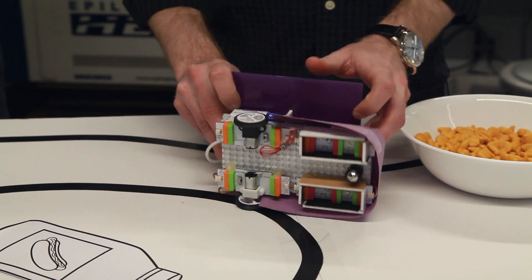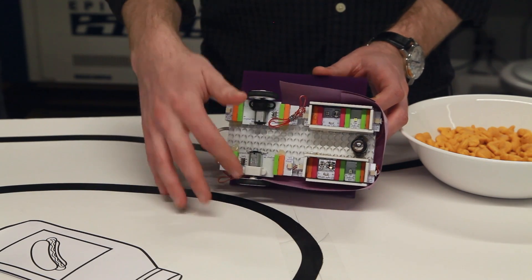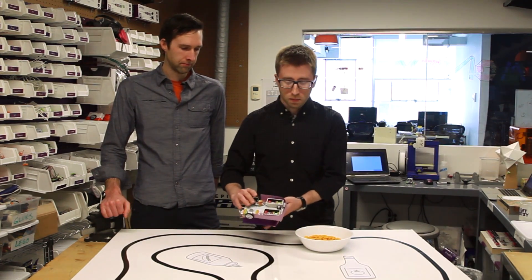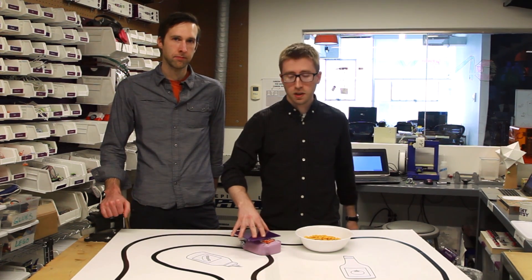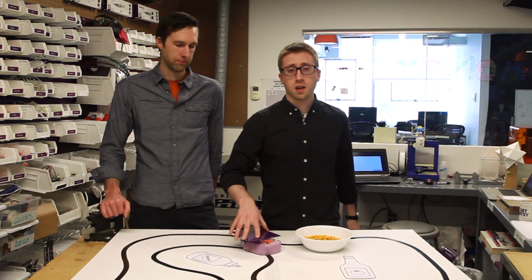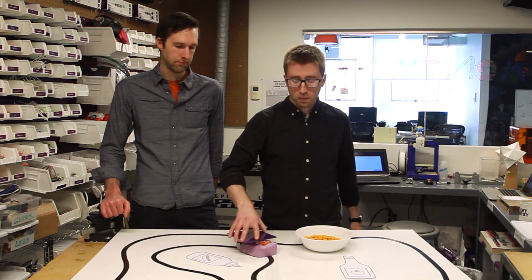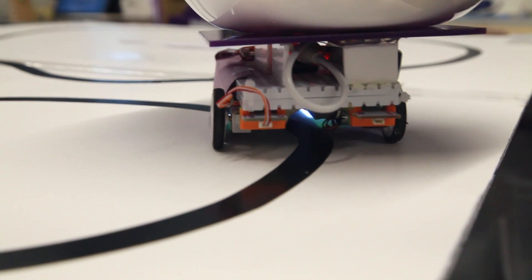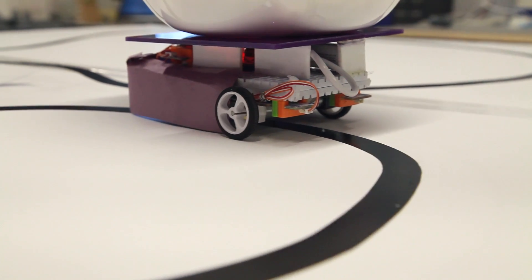The way it actually works is you have a bright LED and a light sensor, and each one of those is tied to a wheel. Basically, the light from the bright LED reflects off to the light sensor. When it's over the black line, there's going to be less light reflected than when it's not on the black line, and that cuts power to the wheel.